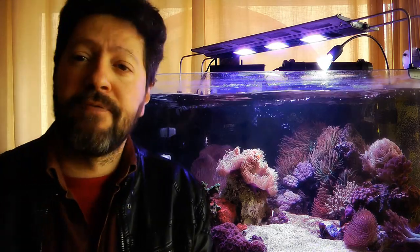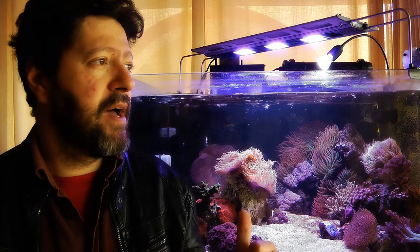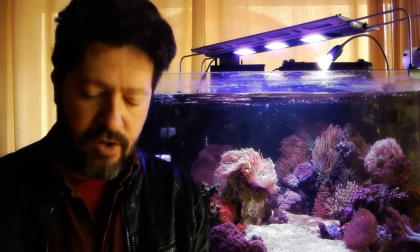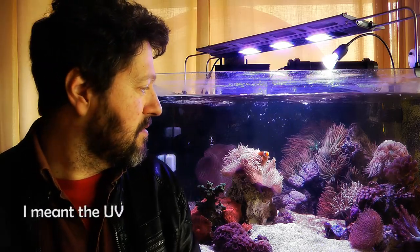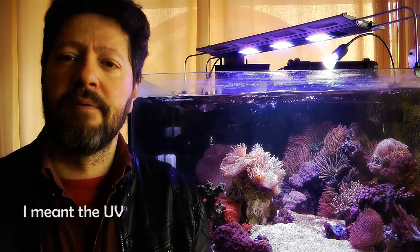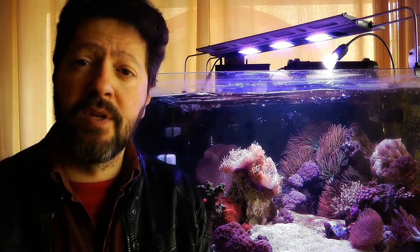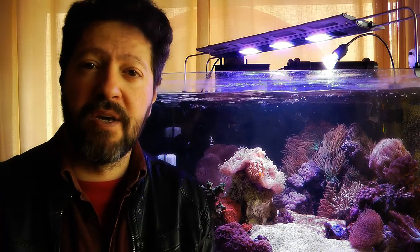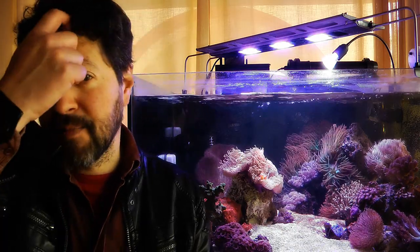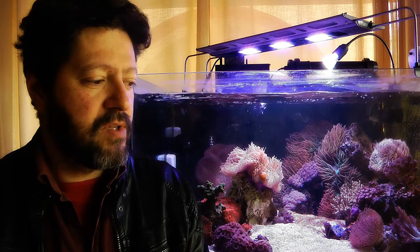I also have a UV unit running with a very slow flow. I just installed it — I normally don't have it in. Because I added a Magnifica anemone, which you can see right here behind me, and it's the first time I'm dealing with such a risky anemone. It has a reputation of being very difficult, especially during the first stages, and they are very prone to infections.